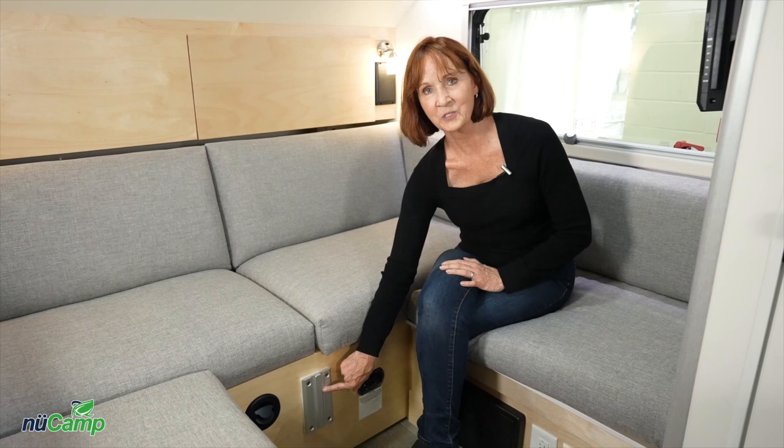The table that we talked about on the outside also mounts right here on the center post inside — easy to install, just like we did it on the outside. Next to that is the air conditioner vent — be sure that's open if you're running the air conditioner.